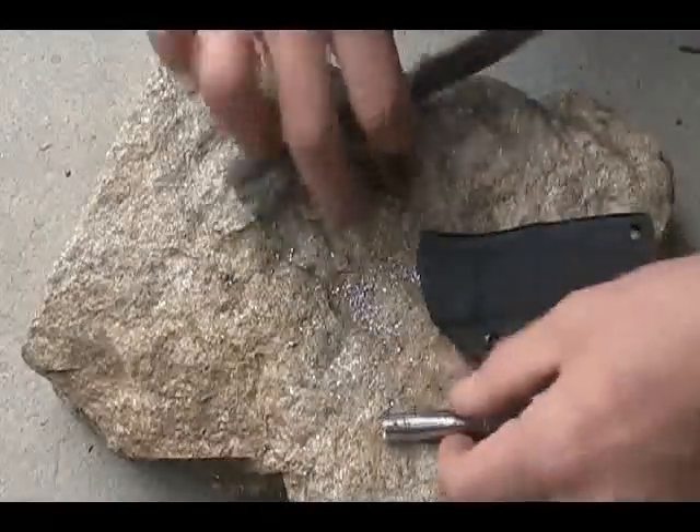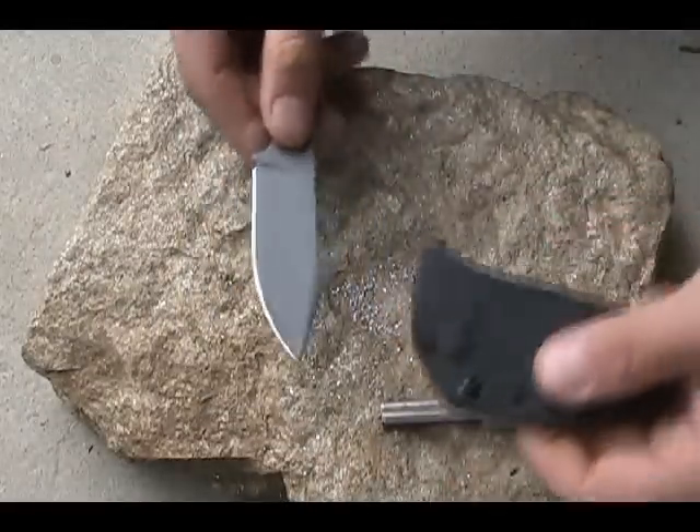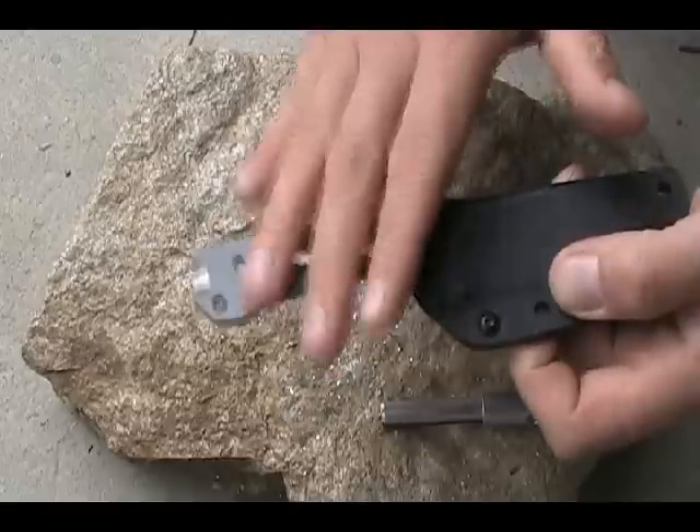Your first step, instead of scraping like this, is to take the dangerous end of the knife and put it in the sheath. That way you don't run a risk of cutting yourself.